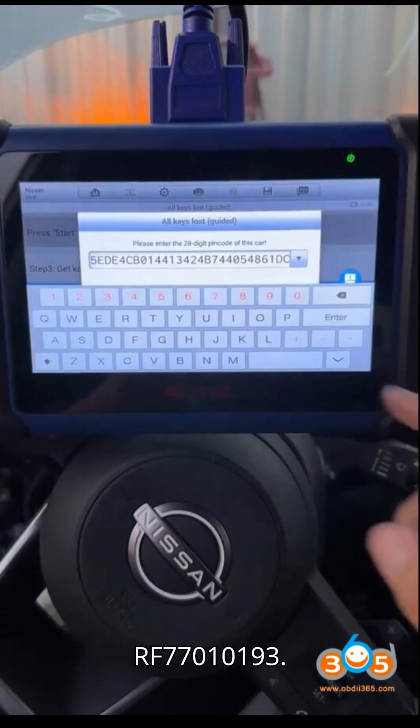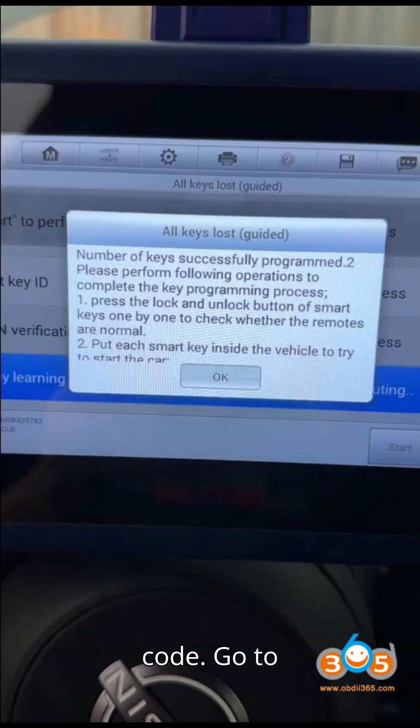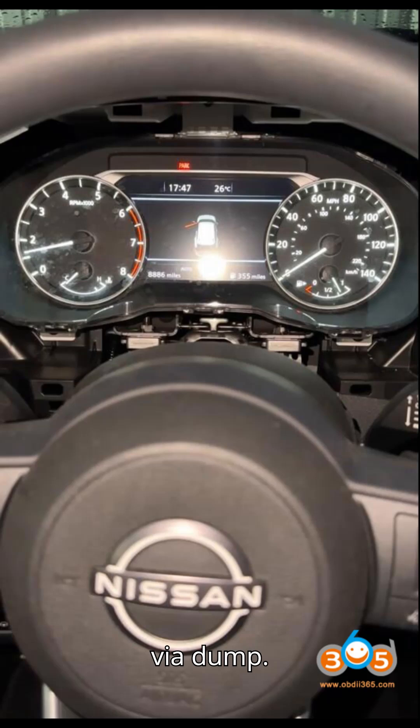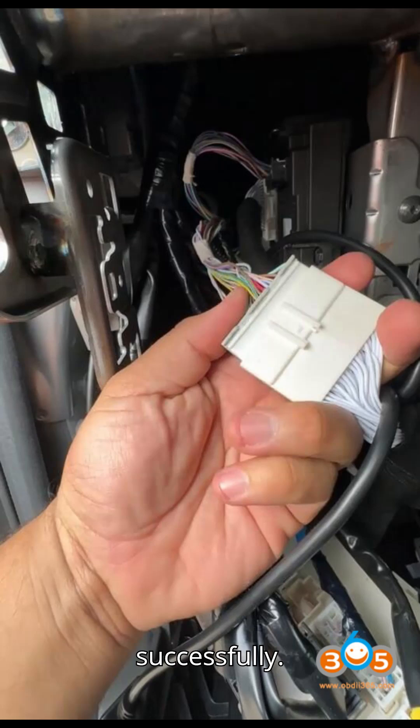Step 3: Read the 28-Digit Pin Code. Go to Manual Selection > Rogue > 2020-T33 > Control Unit > Read Pin via dump. Select the correct chip and proceed with the data reading. The process takes 2 to 20 minutes, after which the pin code is retrieved successfully.